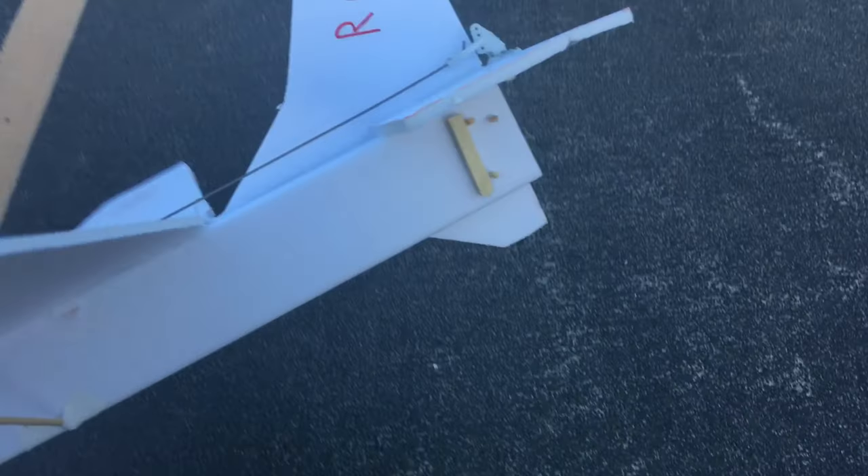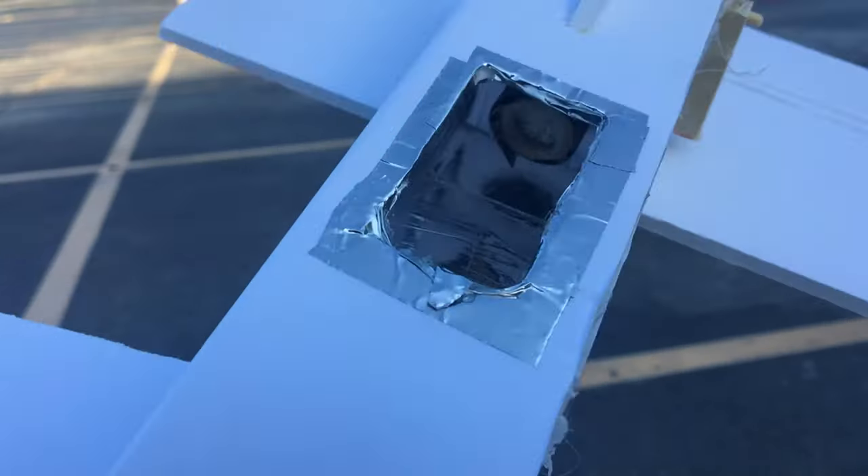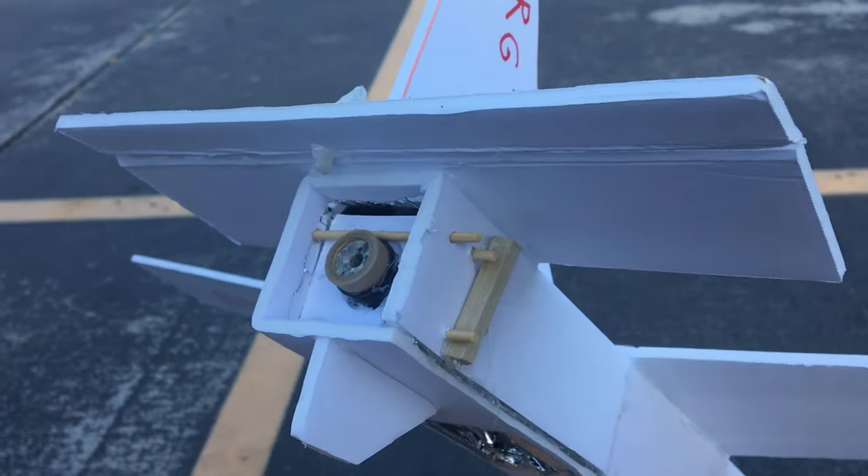This aircraft only has an elevator — there are no ailerons, no rudder. So there's only pitch control, and that's it. Hoping for the best here.